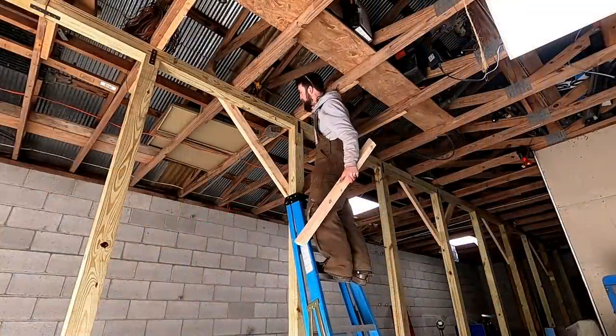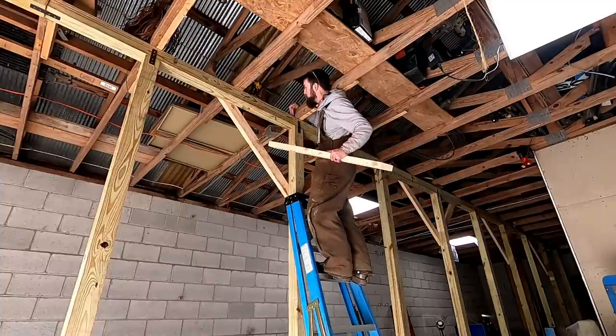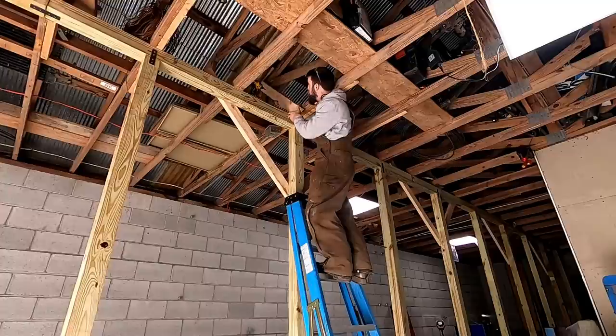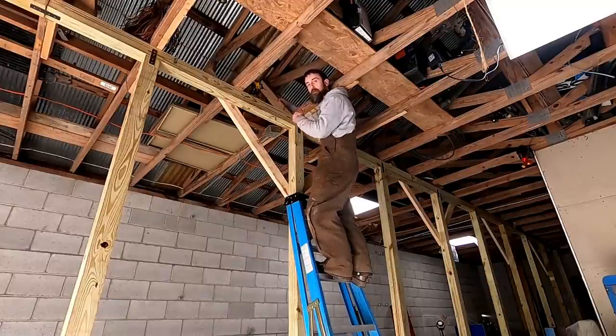So I'm reinforcing these trusses. I've already plated the bottom run, and now I need to transfer the load from the lift point through the entire truss — going from my lift point to the panel point where all the members meet. Hopefully that will help transmit the load through the truss better.